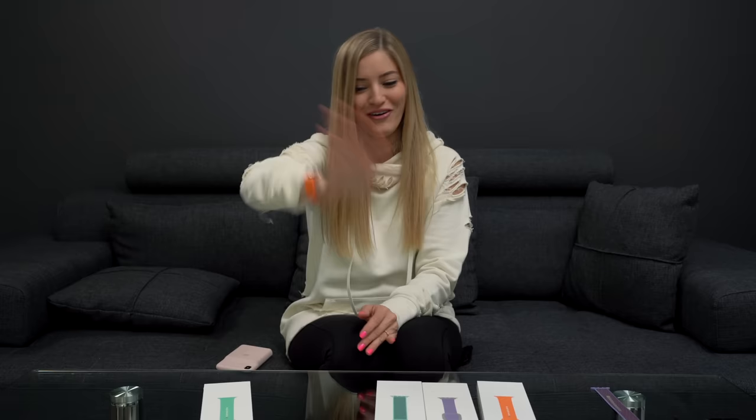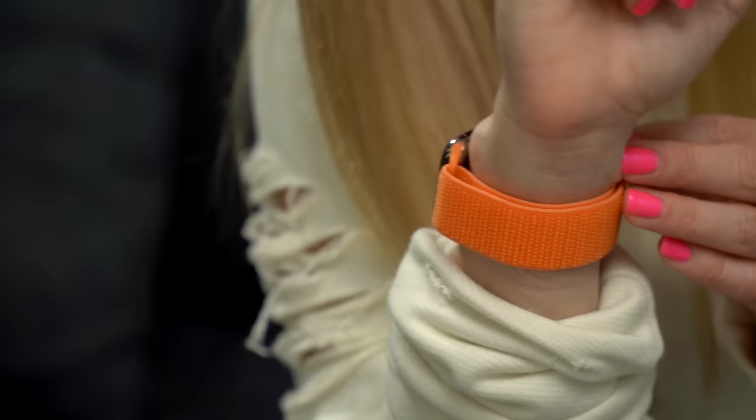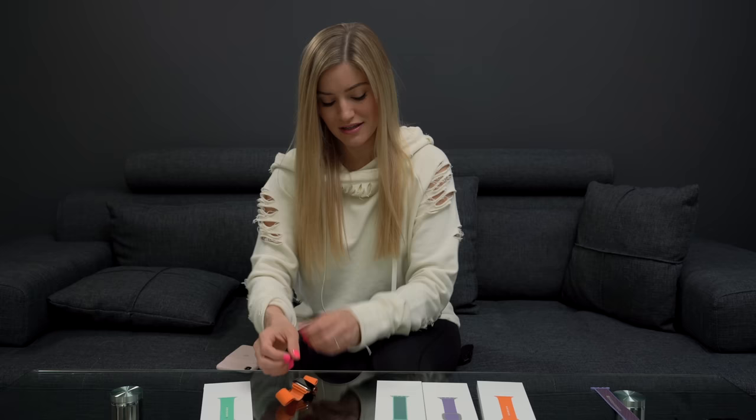I don't go to the club, but if I did, this is what I would wear. I'd probably wear this ripped sweatshirt as well. Papaya Sport Loop, looking good. Did I mention how much I love my Apple Watch? I use it basically every day — I've had this one on almost every day since I got it.